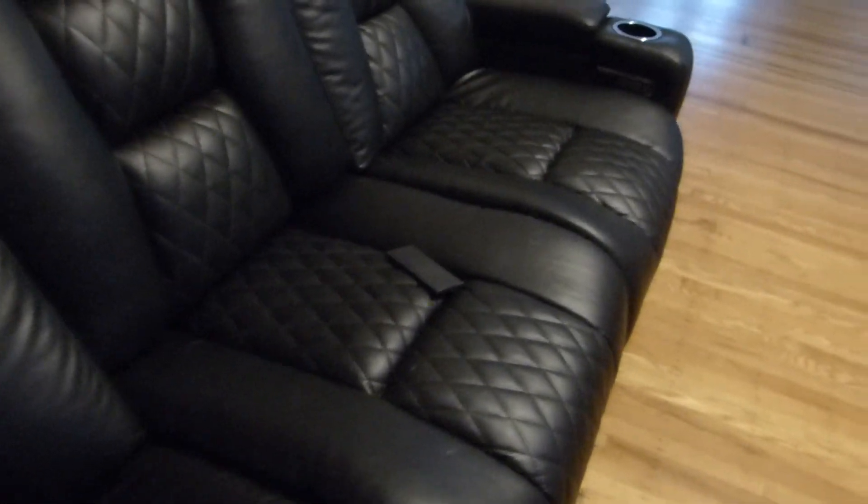All right, let's see if we can get this right. We got a lot of buttons down here. There's the head rest popping up. I love that — the fact the head rest pops up.